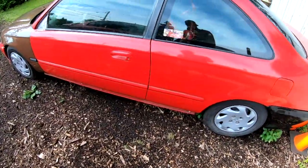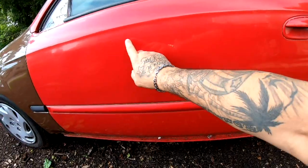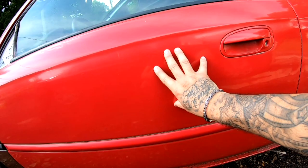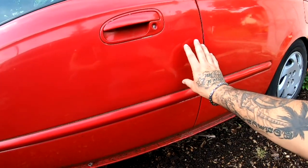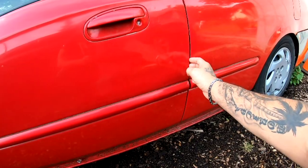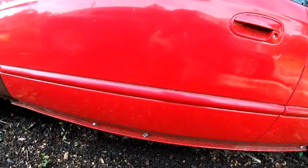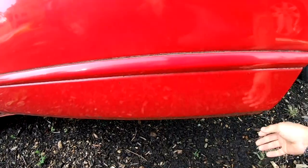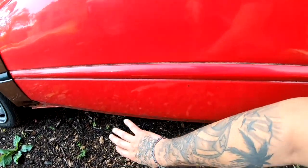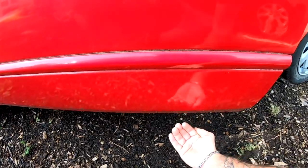These doors have a bunch of Bondo that I put on here, somewhere from here to here, and then it has Bondo from here all the way up to here. Another thing that is wrong with these doors is that it has rust right under here — you can't see it on this side, you can't see it on the other side, but it's like right underneath it.